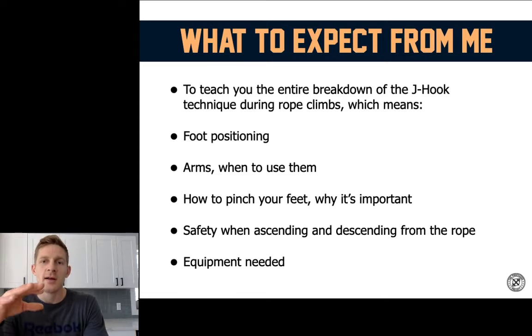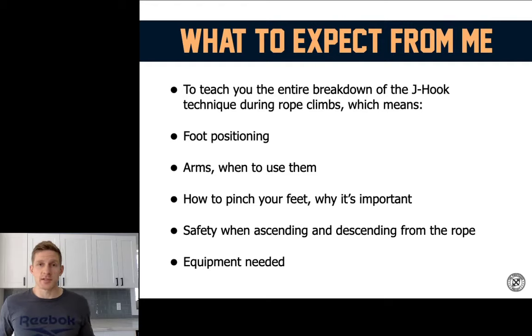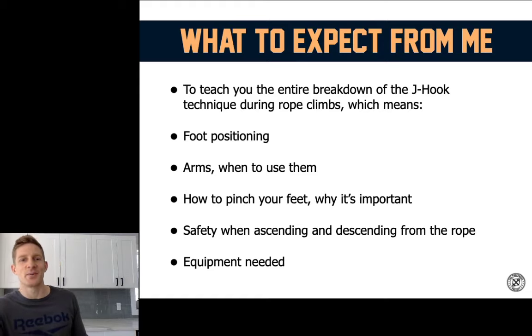You might be asking, why is Brent talking about this subject exactly? What makes me qualified to teach the rope climb? I've been working on breaking down this movement step by step. You might have seen the video I did on YouTube — we'll send it to you via email after the webinar. I've been able to dominate a lot of competitions and workouts with this particular movement, and I think I'm really qualified to give you the information you need to crush workouts, crush your competition, and crush people in your class with this movement.